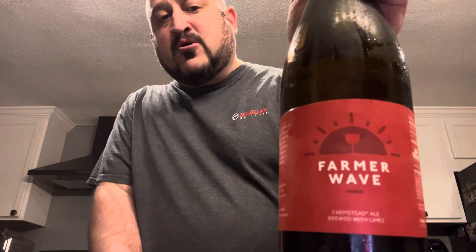Outstanding, outstanding beer. I'm going to go 97 out of 100. It's bordering on world-class. It's absolutely an incredible beer. If you like saisons, if you like farmhouse ales, you're going to love this beer — absolutely no doubt about it. Nobody does it better for these styles of beers than Hill Farmstead. Really, really great stuff. So, 97 out of 100 for the Hill Farmstead Farmer Wave Farmstead Ale brewed with limes. Buy it, try it. Let me know what you guys think in the comments below. That'll do it for this beer. Hope you're all having a wonderful day. Till next time, everybody. Cheers.